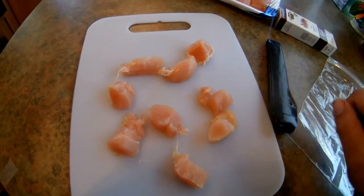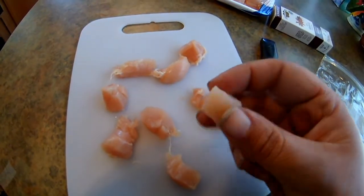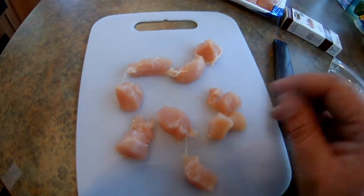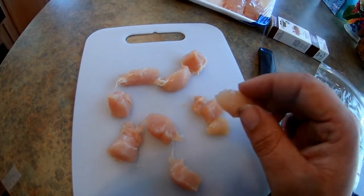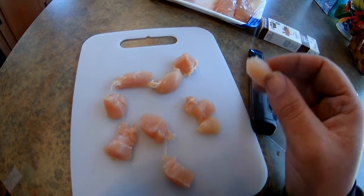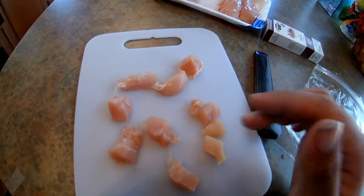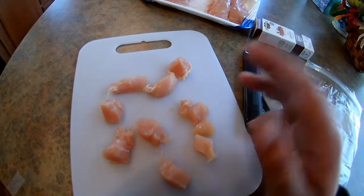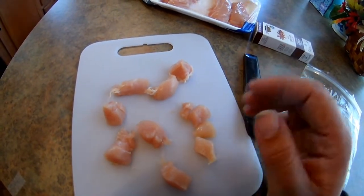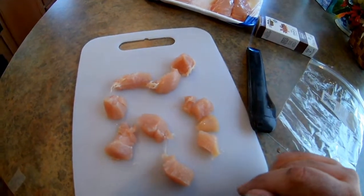All right guys, here's my chicken breast cut up. As you can see it just magically appeared, but anyways this is the size I like to use — not real big, not real small. I've caught blues, flatheads, and channel cats with these, and I've also caught rainbow trout, bluegill, and one or two largemouth bass. It's a good all-around bait, though it's more of a catfish bait.